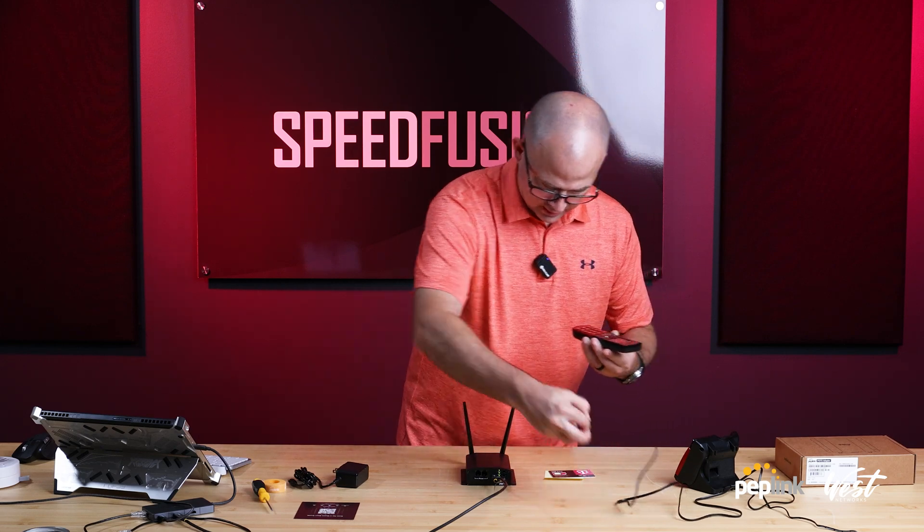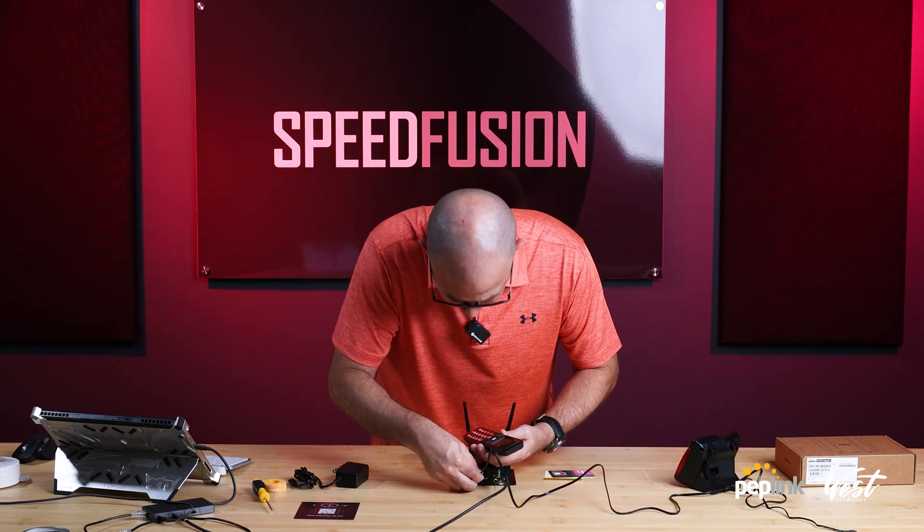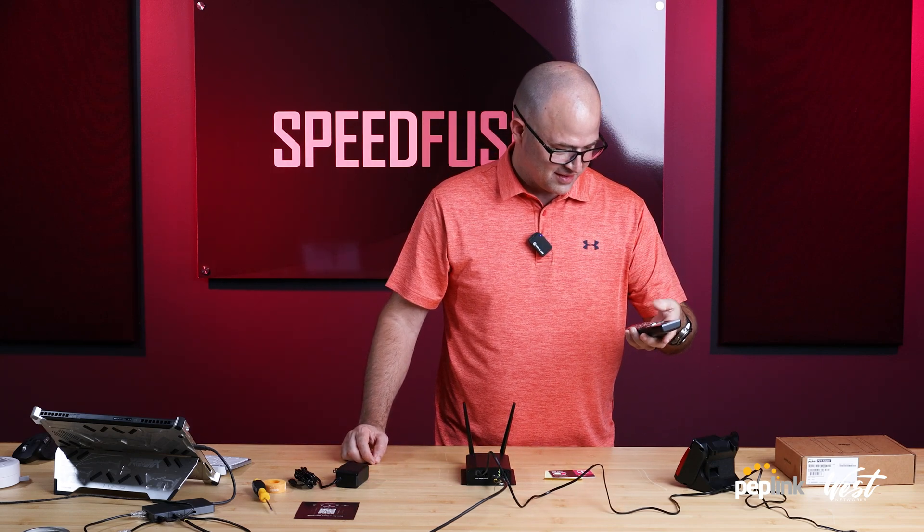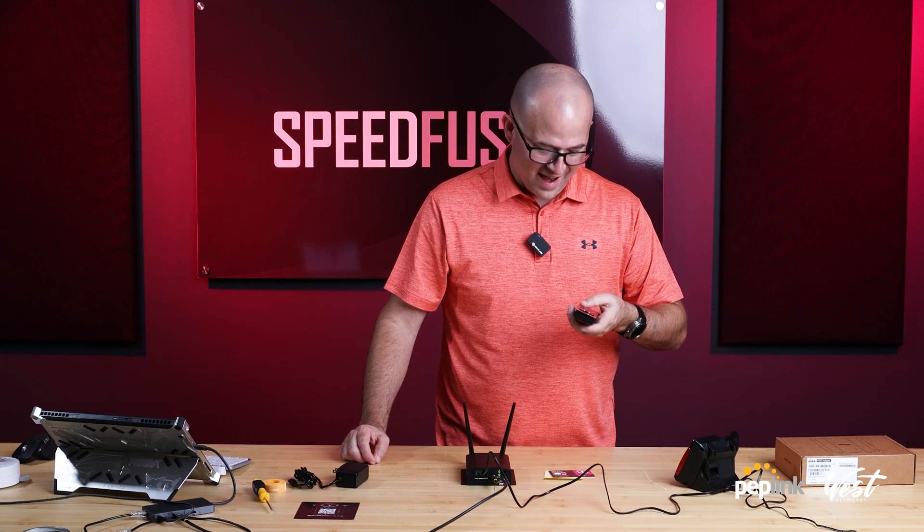Nothing at first, then we plug this in — oh, look at that dial tone! Let's try it again. Nice.